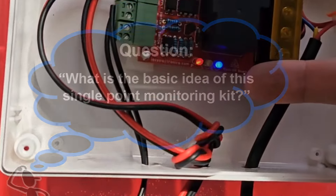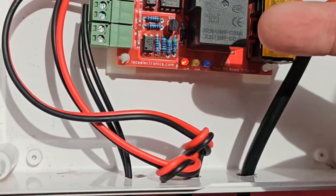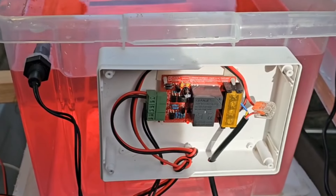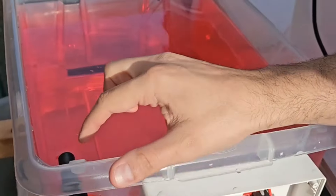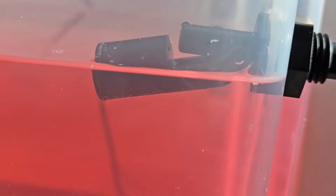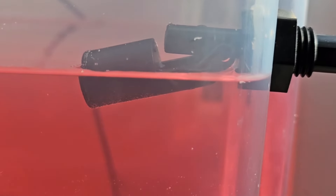Question: What is the basic idea of this single point monitoring kit? As you can see, we've got the three lights on the bottom. This kit is currently monitoring the tank. We've got some movement and water draining out, which is why this one is switching on and off at various points. As this is a ripple correction kit, it's going to prevent the pump from switching on and off excessively — it's only going to turn it on and off when it feels appropriate.